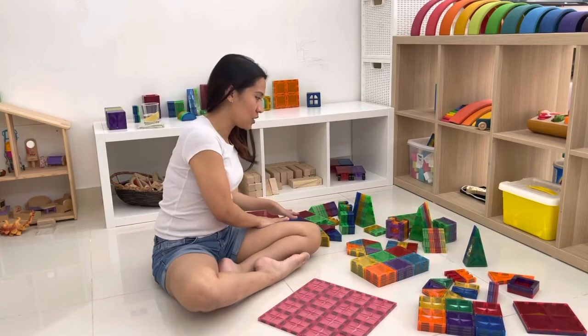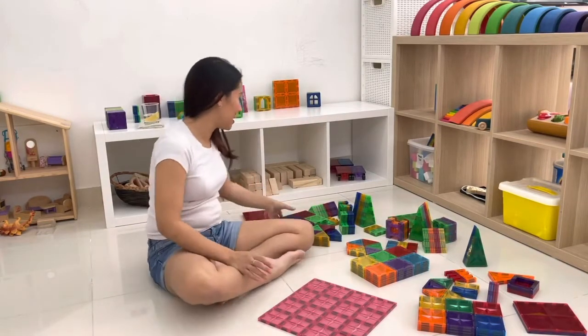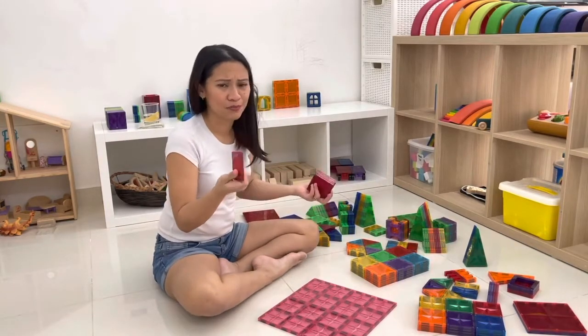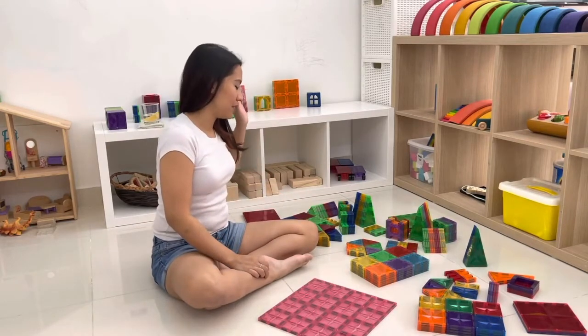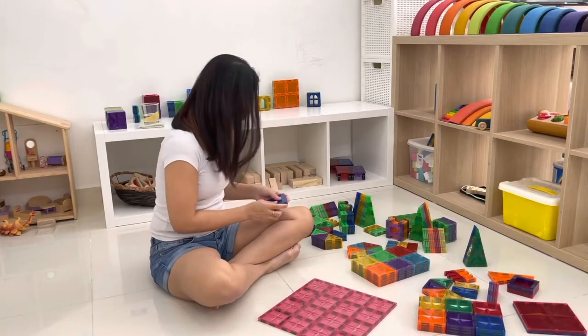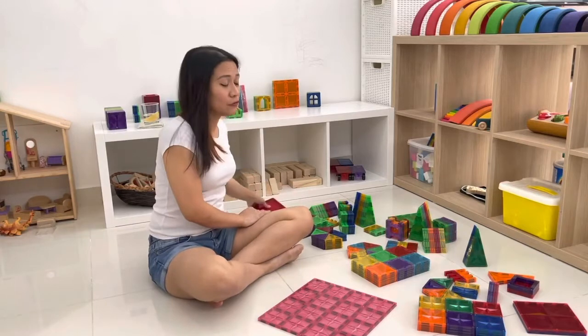I bought the generic ones off Lazada and I've recommended them to so many people, because I feel like for the price compared to Connect X, Magnicas, and all these other brands, they serve their purpose. In terms of construction and play, they do really well and I have so much love for them — I've had them for over two years.